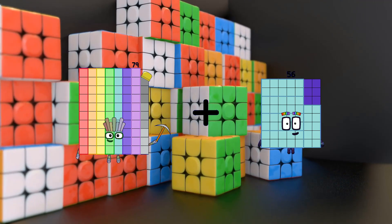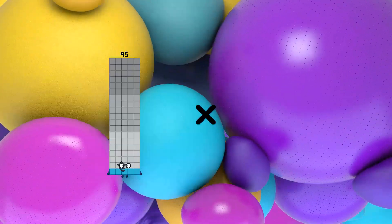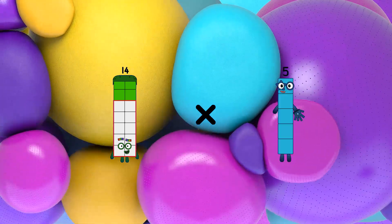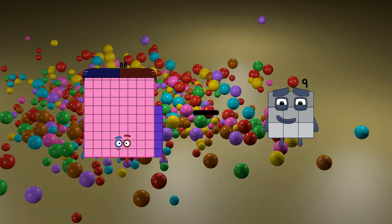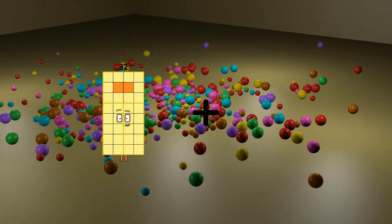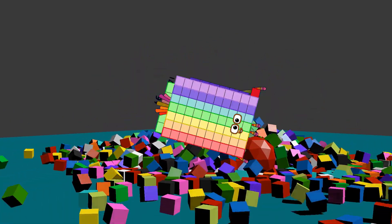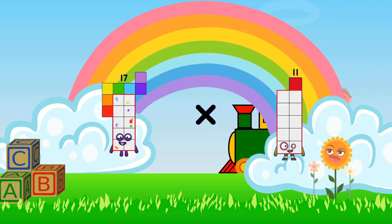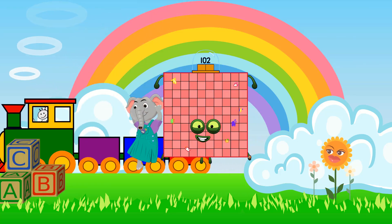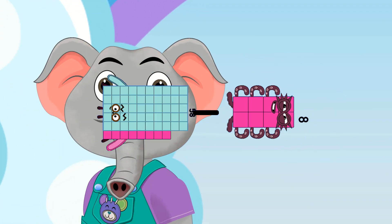79 plus 45 equals 124. 14 times 11 equals 154. 86 minus 9 equals 77. 46 plus 71 equals 117. 17 times 6 equals 102. 58 minus 8 equals 50.